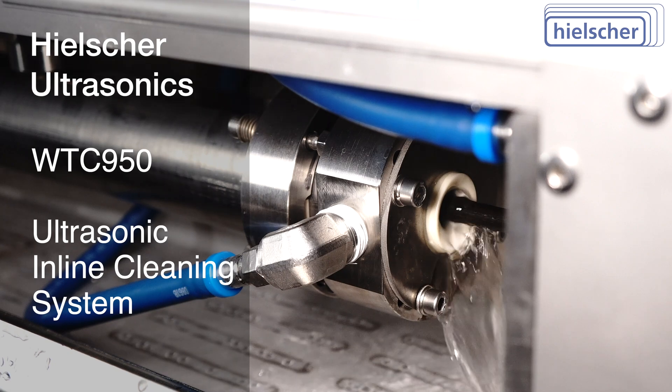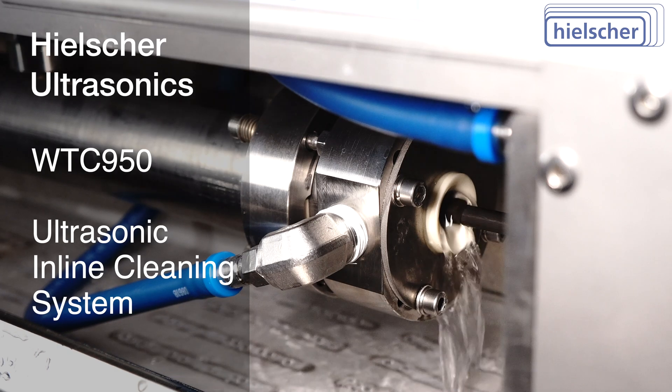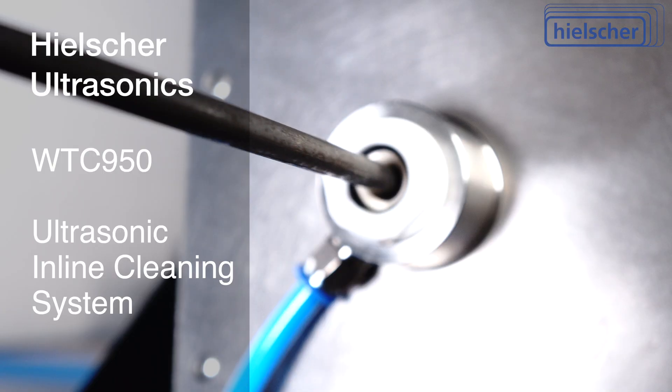While conventional ultrasonic cleaners only achieve an intensity of a mere 20 watts per liter, the Hielscher ultrasonic cleaners achieve an intensity of up to 100,000 watts per liter. This means that better cleaning results can be achieved with fewer chemicals and less line space.